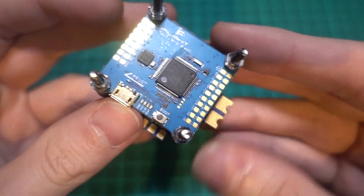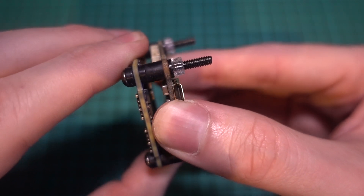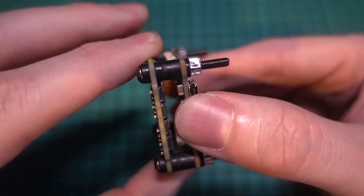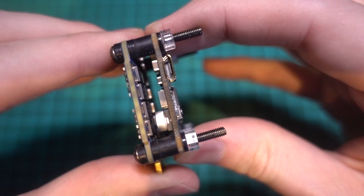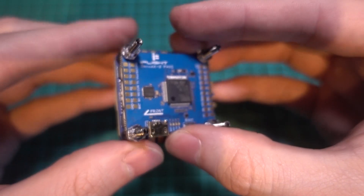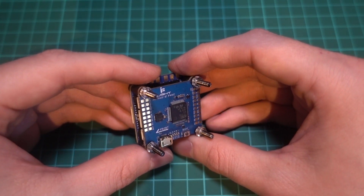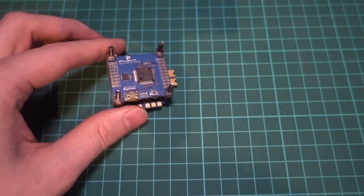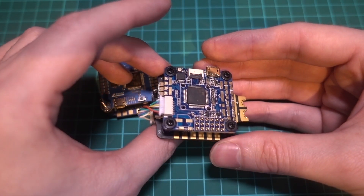Flight stacks usually come with their own dampening solutions known as grommets or gummies, which filter out vibrations from the motors through the frame so that they don't reach the built-in gyro on the flight controller. Otherwise, we get twitches and unwanted flight characteristics that can't be tuned out. If for whatever reason your stack didn't come with these, then make sure you buy some, otherwise you could run into problems.